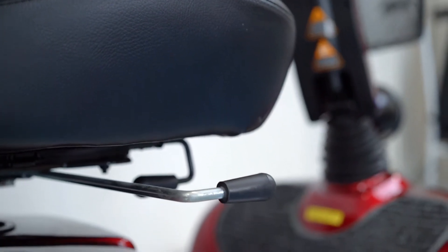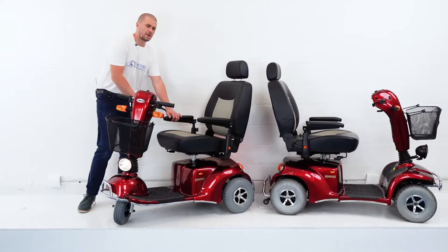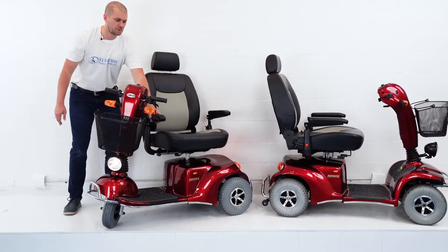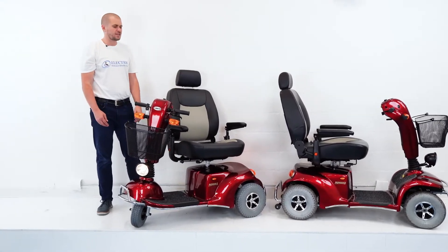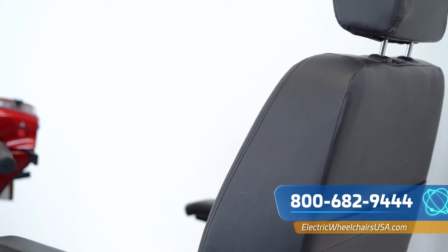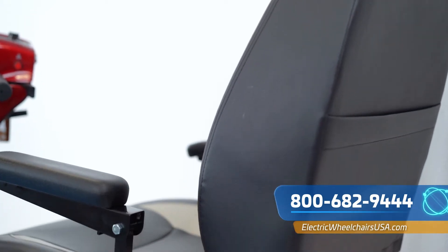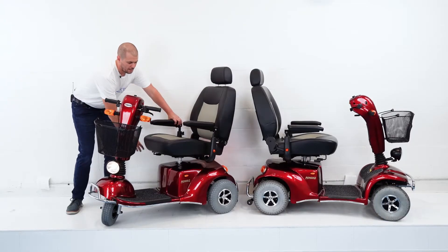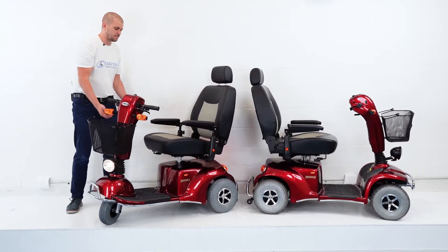The captain seat can swivel to the side — there's a lever on the right side at the bottom. If you pull it up, you can swivel the seat to the side. This is great if you're going out to eat with your family: pull up to the table, swivel the seat to the side, and eat right with your family. It's easy to pull it right back into the driving position.